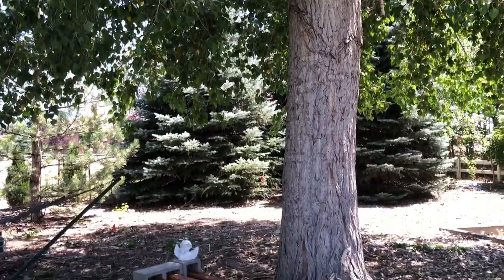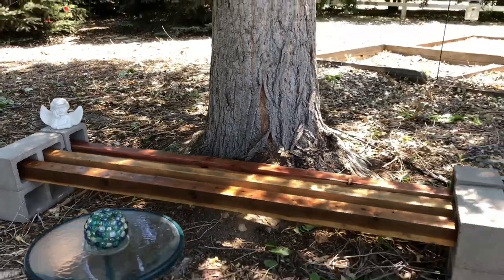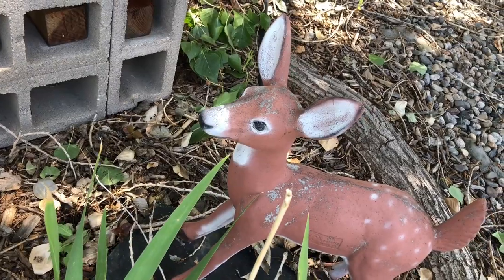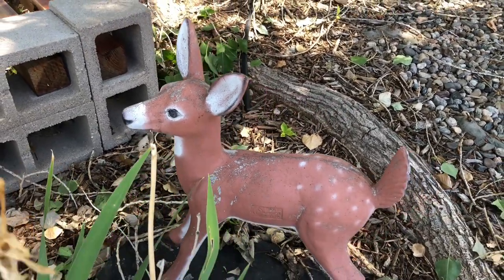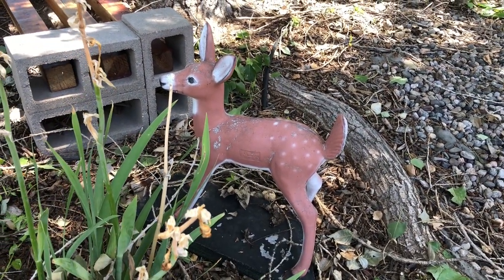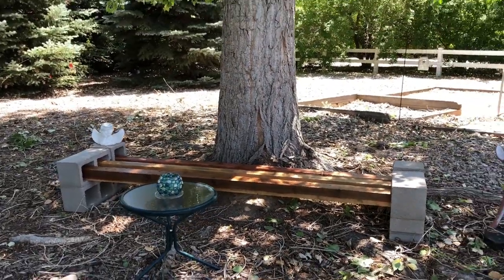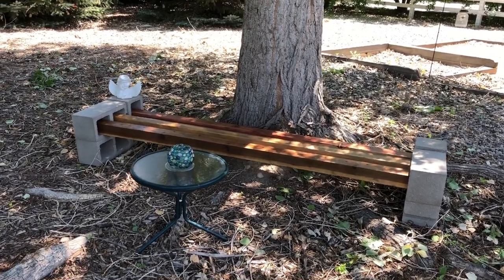Do you see how easy it is to make one of these cinder block benches? I'm thrilled with how the refresh turned out. This was our grandparents' little deer that they had in their garden, so it sits near our memory bench — it needs a little love. Do you have any ideas? Drop it in the comments. Thank you Wagner for making this update so easy for us to do. I hope this inspires you to make an easy cinder block bench of your own. I'd love it if you'd subscribe to my YouTube channel and my blog, and be sure to hit the bell so you'll be notified of future videos. Thanks for watching and I'll see you in my next video.